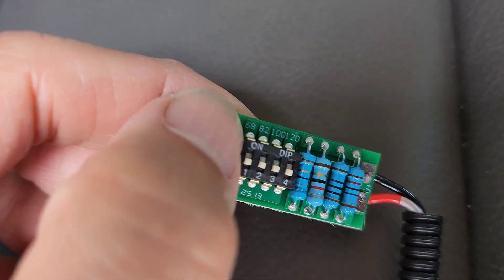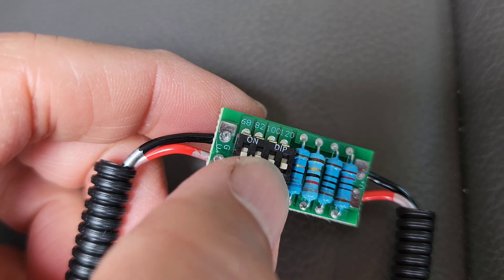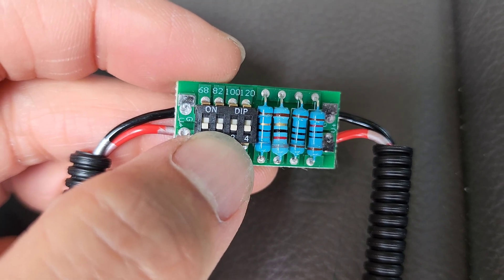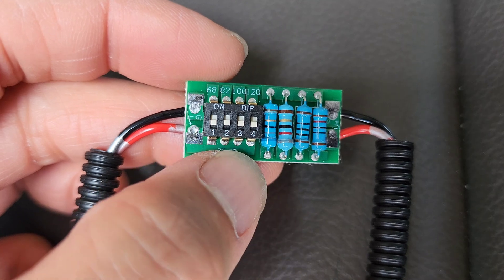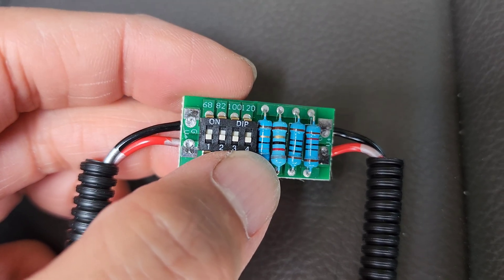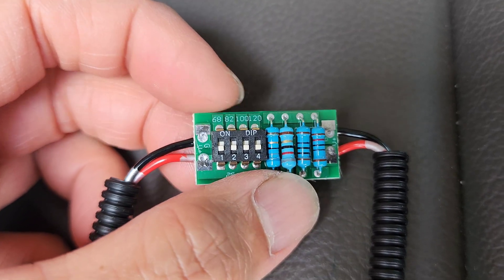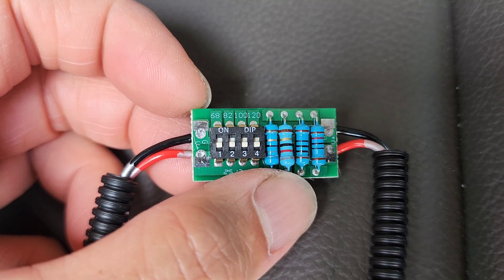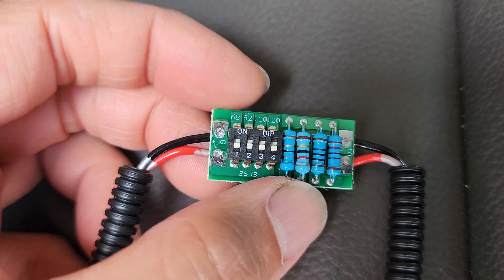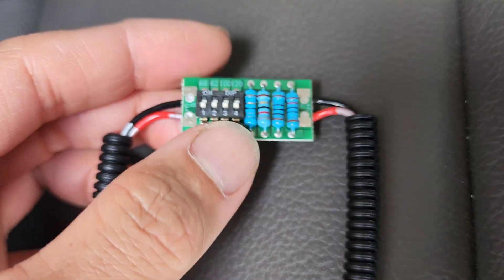You can see it's printed here: 68 ohms, 82 ohms, 100 ohms, and 120 ohms. It increases the resistance to the ECT sensor. If it's really hot outside, you'd want to lower the engine temperature reading by more, so you'd choose 120 or 100 ohms. If it's really cold outside, you wouldn't want to reduce the reading by much, so you might choose 82 or 68 ohms. It also depends on your driving habits.